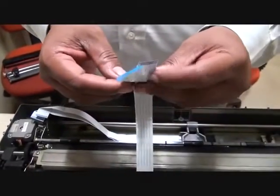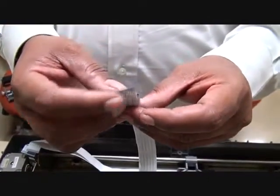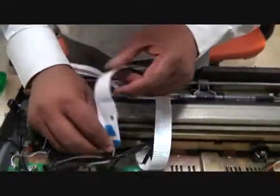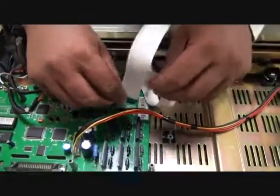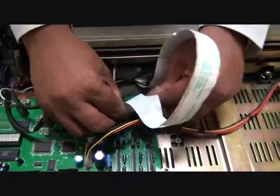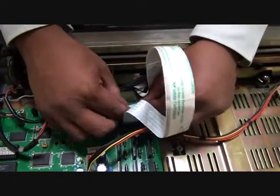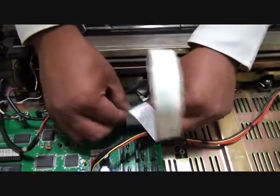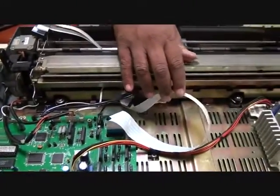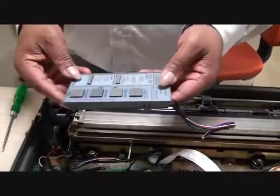Now these two are called the head cables — the bigger one is a 17-pin and the smaller one is a 15-pin — and these two connectors go in like this. We have to be really careful while installing these connectors as they are pretty expensive in the market, so ensure they are installed properly, otherwise we have problems of dot firing.